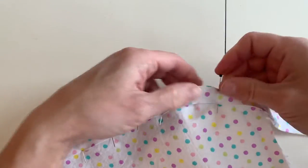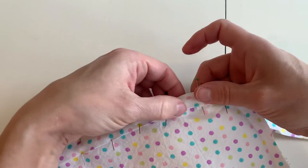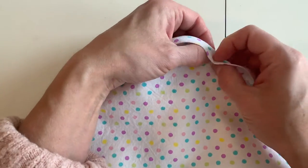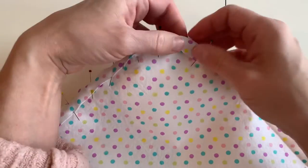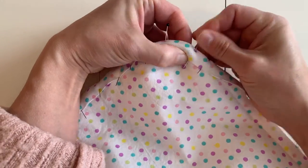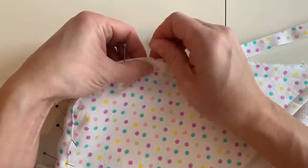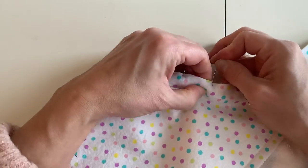Around this curved edge, you're going to want to pull that bias tape a little bit tighter so that you don't have a lot of excess fabric on the inside of the edge. You can see how I'm pulling it a little extra around there — the bias will have a little bit of give, that's what it's designed for. Then just keep binding and pinning all the way around the towel, the entire square.